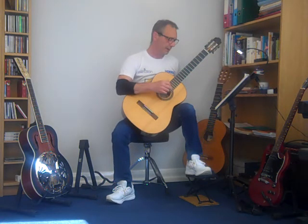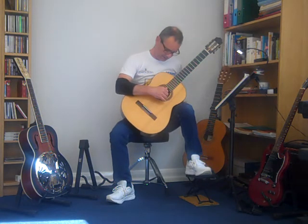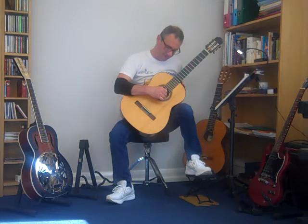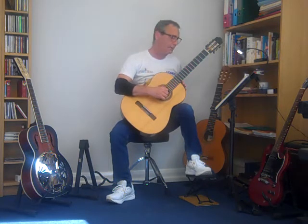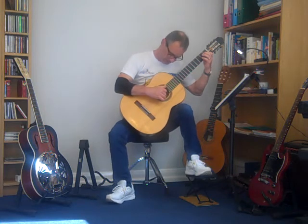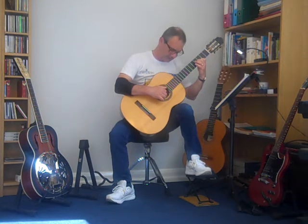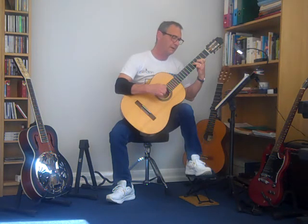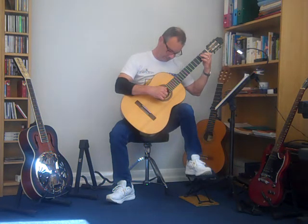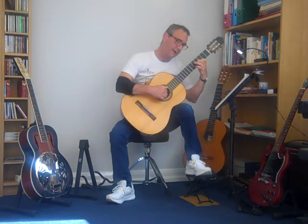For the third line, you can play as I just did, or you can experiment with using your fingers — thumb, index, middle, A — on four strings. In the first bar you're on strings one, two, and three: middle, A, index, then middle and A together. Up here it's index, middle, thumb, index, middle together, and back. Then index and middle on the chromatic slide.